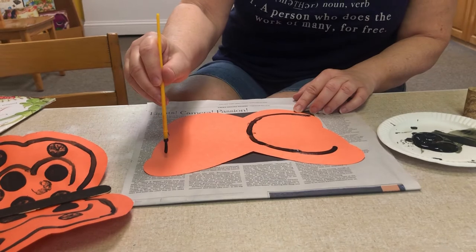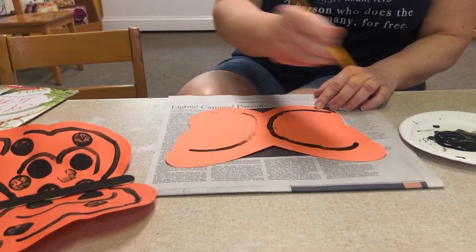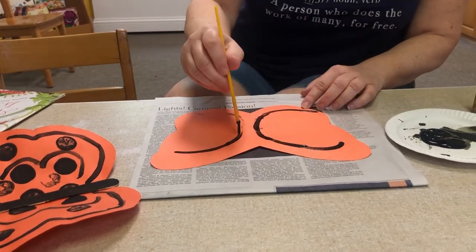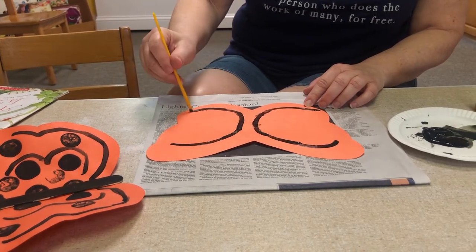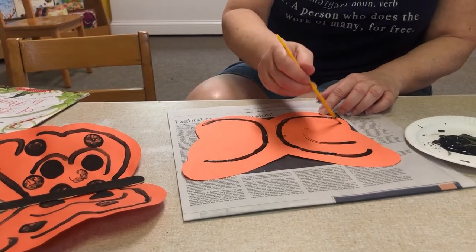I'm going to do the same thing over here. You know you have to keep dipping the paintbrush into the paint. You can do whatever you want — I'm going to go like this.